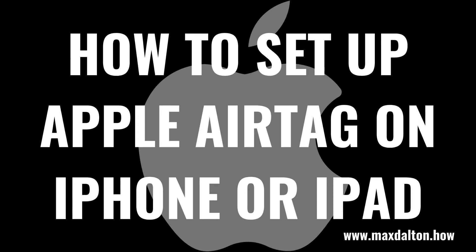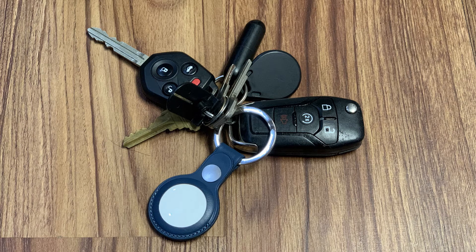What's up everyone. I'm Max Dalton, and in this video I'll show you how to set up your Apple AirTag on your iPhone or iPad. Apple's AirTags can easily be attached to a wide variety of things to make sure you never lose them, such as a backpack, keys, pets and more.